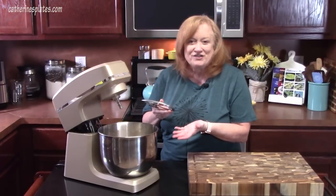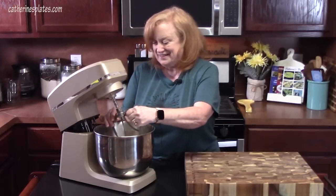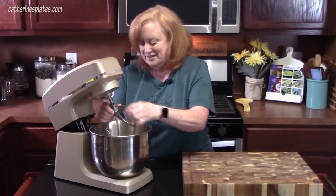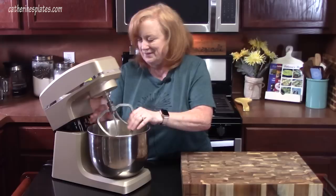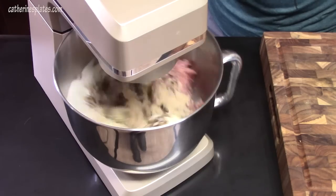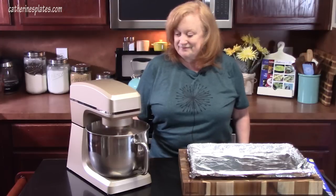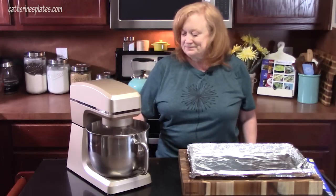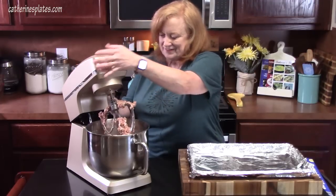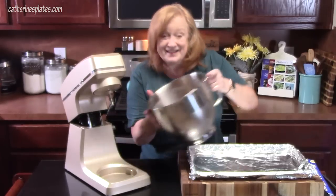I brought my kitchen stand mixer over to help mix this. I don't want to mix all of this by hand — it's too hot in the kitchen, so we're trying to cut out a lot of the steps. We're going to put in the paddle attachment and let it do all the work. As easy as that.